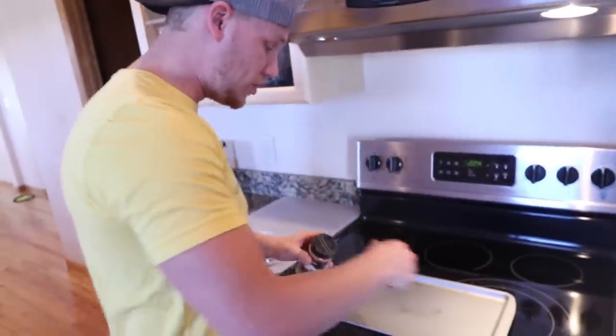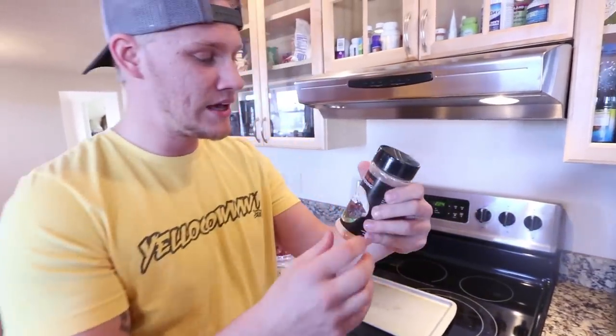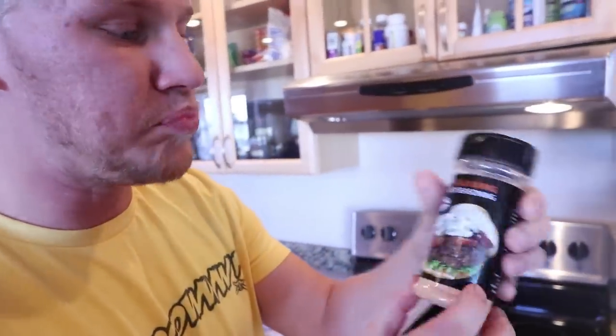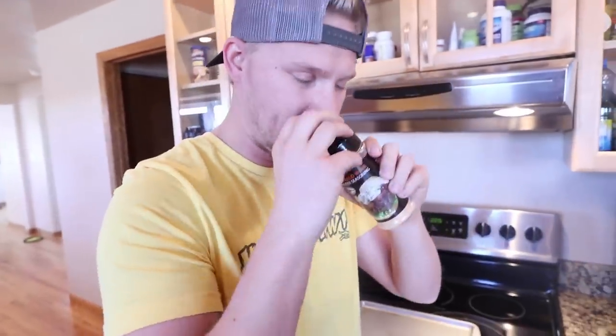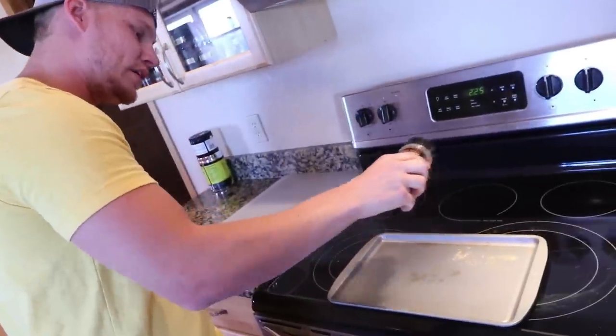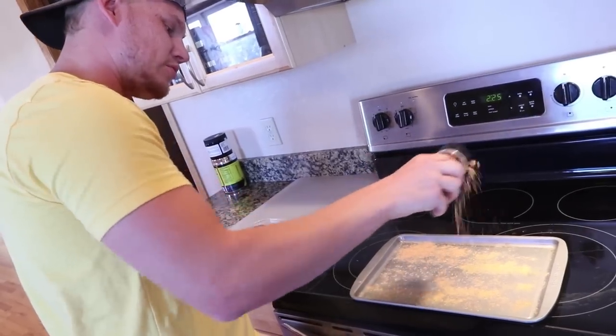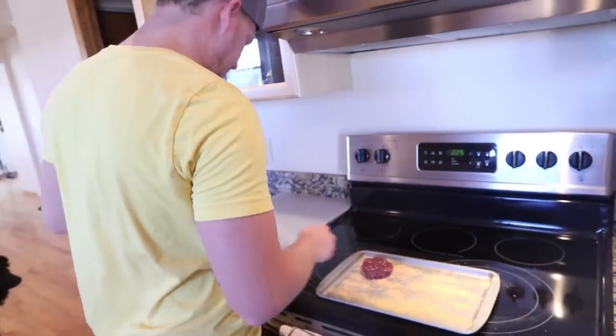So actually, before I even put anything on my pan, I'm gonna go ahead and — this right here, ladies and gentlemen, is some of the greatest stuff you could ever get. This is High Mountain Seasonings Buffalo Wing Burger Seasoning, dude. And this stuff smells absolutely ridiculous, like a buffalo wing, man. I'm gonna put a little bit of rub down on here already, and we're gonna lay the burgers on top.